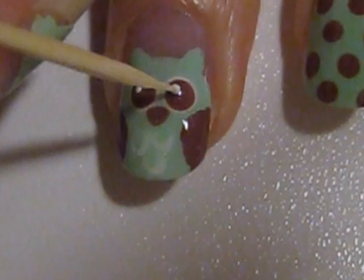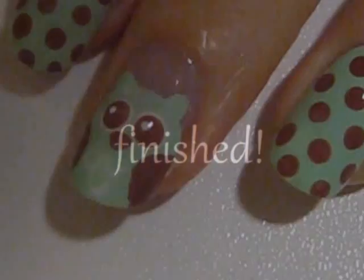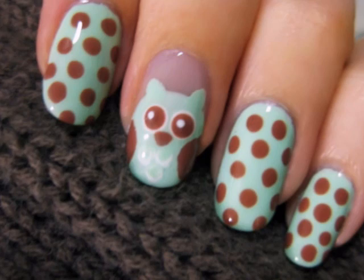Finish off with a top coat to add some beautiful shine to your manicure. And that's it! For the rest of your nails you may choose to add some cute polka dots like I've done here. I hope you enjoyed this tutorial — I'll see you next time!